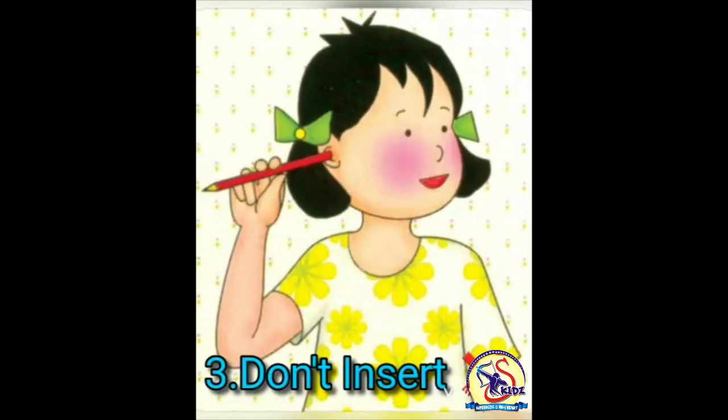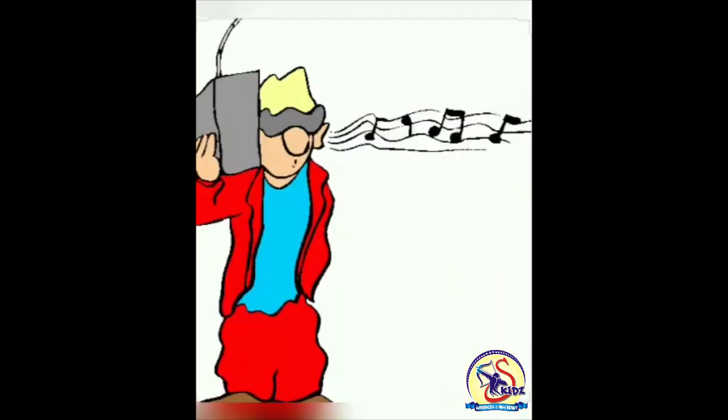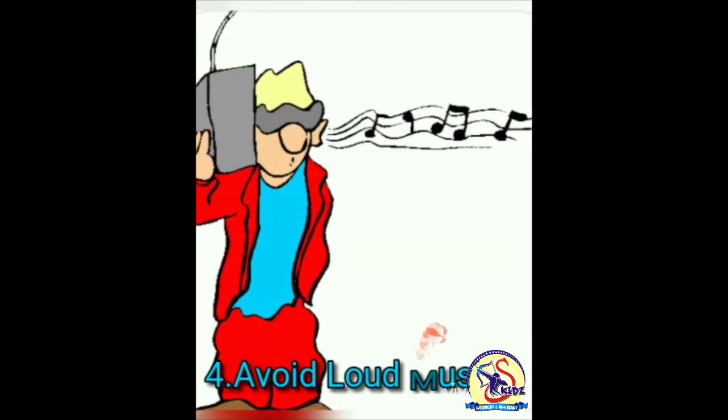Now what are the don'ts? Number one: don't put your finger in your ears. Number two: avoid headphones. Number three: don't insert any sharp object like a pencil or pin in your ears. Number four: avoid very loud music. Hope you will learn it and do the same. Bye bye!